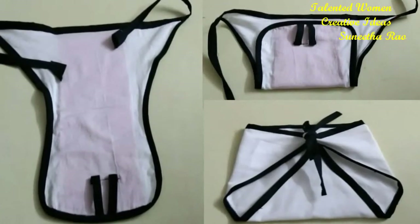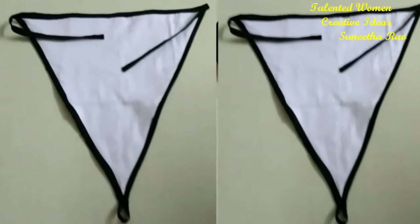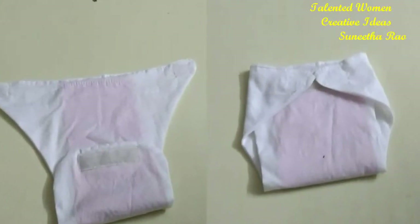Hello friends, welcome to my channel. Today I'm going to show you how to make baby nappies or baby cloth diapers at home in a simple way. I'm going to show you three types. Let's start.